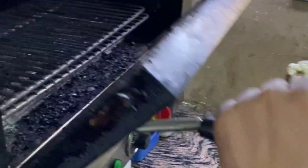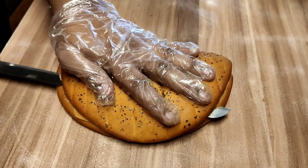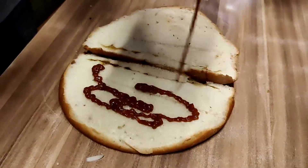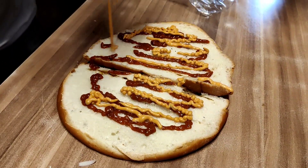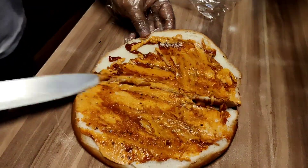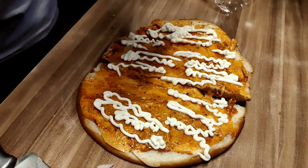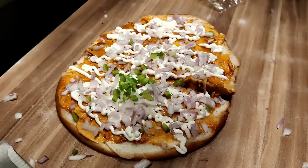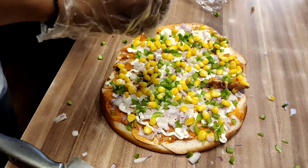Now let's start making the next dish — pizza-style garlic bread, which is cut in pieces. This is the pizza base, and we have added pizza pasta sauce and tandoori sauce, which we spread well. This is a new item. Now we add mayonnaise, then the vegetables: onion, capsicum, and corn.